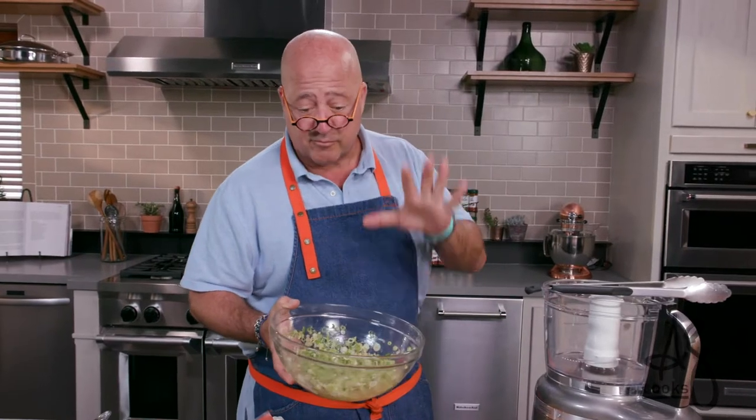We're gonna refrigerate this for about an hour and let some of those flavors come together while we take care of some of our other ingredients.